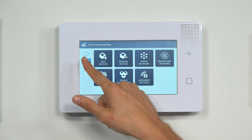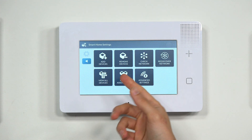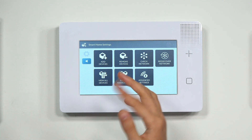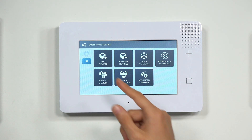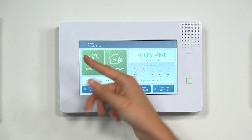When I back out, you're going to see the Check Network box is blue, and we don't have the error message — the triangle with the exclamation mark — in the View All Devices box anymore. So we're good to go. We cleared out the error from the system. And we can just return home by repeatedly pressing the Return arrow on the left side of the screen.